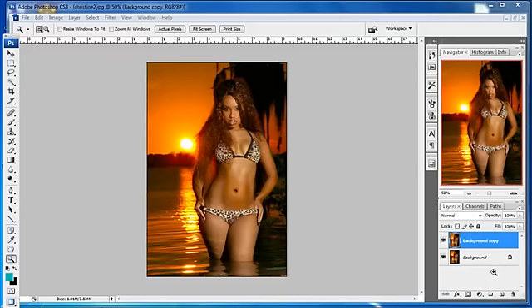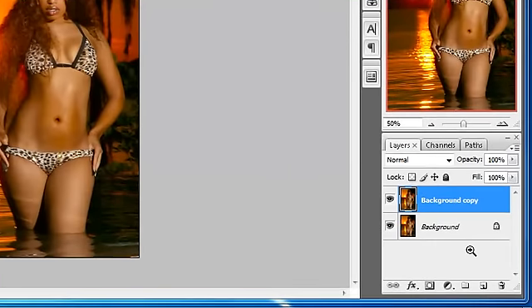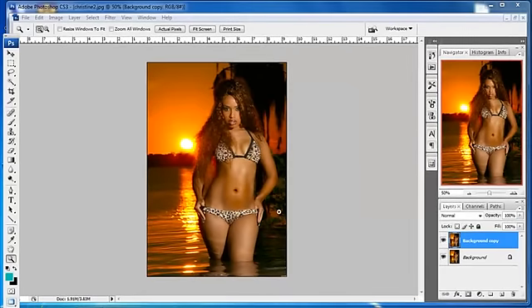Hello and welcome to another Fusion Xtreme Photoshop tutorial. Today we're going to make you a plastic surgeon — we are going to give you the ability to be a plastic surgeon on your images. The first thing we want to do is go ahead and create a background copy. If you're not familiar with how to create a background copy, please take a look at our Basics of Layers tutorial. We're going to work on this image and slim her down using the Liquify tool.